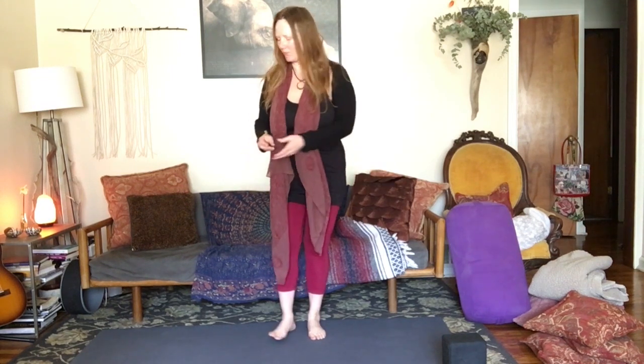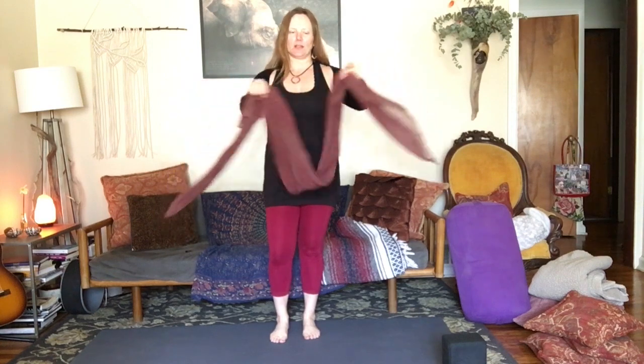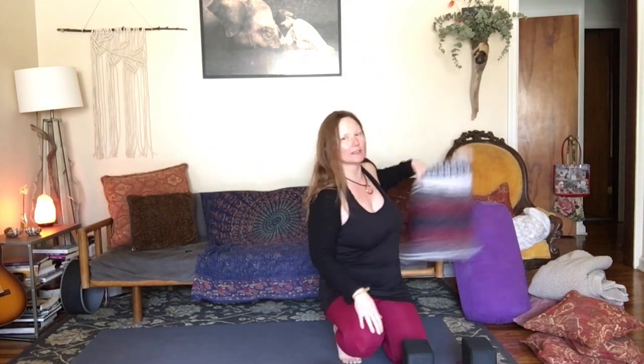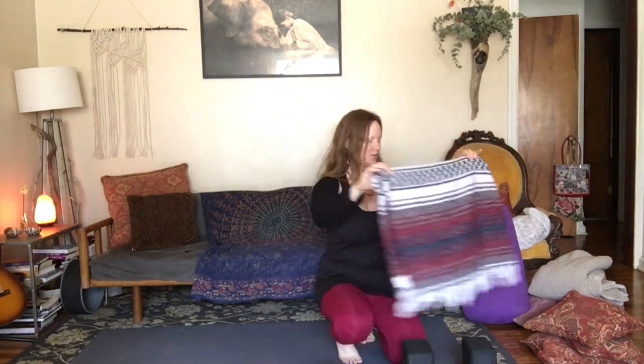Let's go ahead and get started. You are welcome to have some props. We don't use a lot of props in the studio or rather at the museum, but you're at home. So maybe you've got a scarf, maybe you've got a yoga strap. You can use a couple of blocks — if you don't have blocks, you can always use books. You can also use a chair. It's nice to have maybe a blanket for Shavasana or even for seated poses. Any kind of blanket will work — this is just a standard Mexican blanket — maybe a pillow. If you don't have a bolster, this is a bolster, but you can use a pillow off your bed. Not necessarily going to use these props, but they can be a nice addition to your practice.